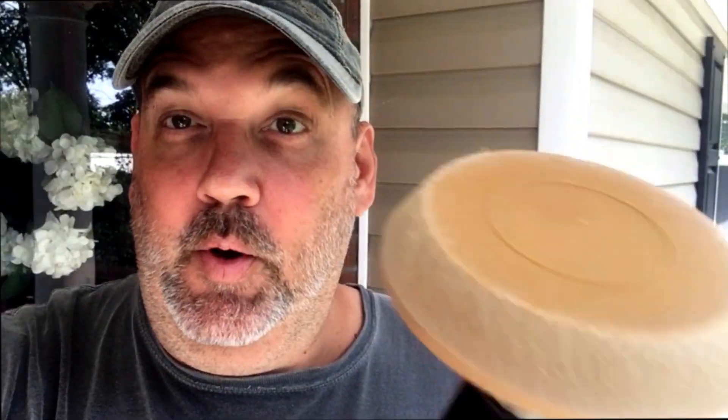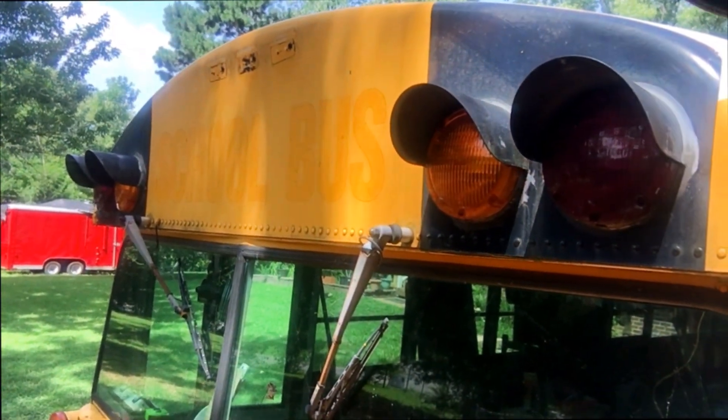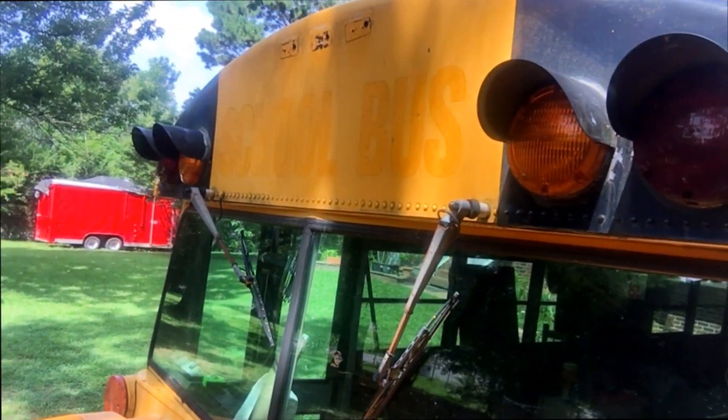So guys, you know what we're going to do? We're going to remove the very last decal on the bus so that we can get ready to paint, paint, paint. We had to order another rubber wheel because we grossly underestimated how much rubber wheel we were going to use. There are a lot of decals on the bus. We've already got the sticker part removed and now we've got to remove the nasty residue. So that's what we're about to do now.